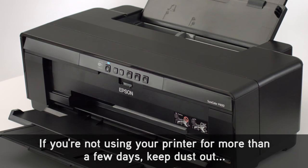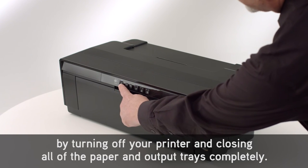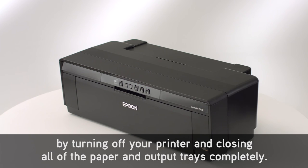If you're not using your printer for more than a few days, keep dust out by turning off your printer and closing all of the paper and output trays completely.